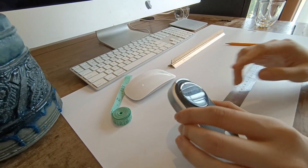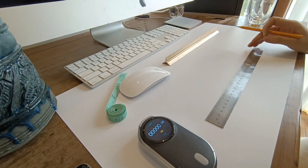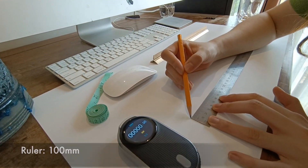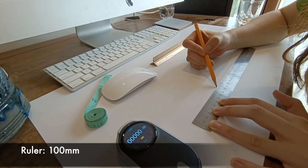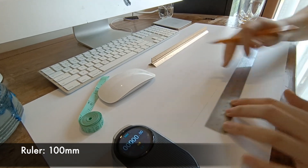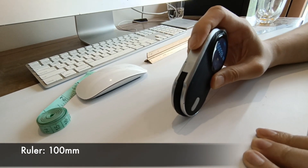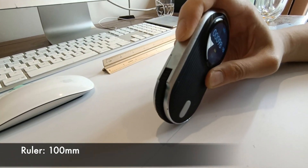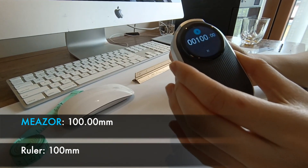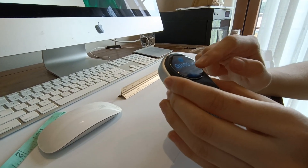Let's take a comparison between this and the traditional ruler in my hand. I will draw a line with 100 mm on this board, and let's see how Mether performs to measure this distance. You can either save the data, translate through Bluetooth to your smartphone, or just cancel.